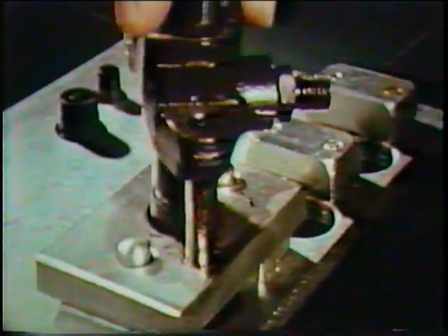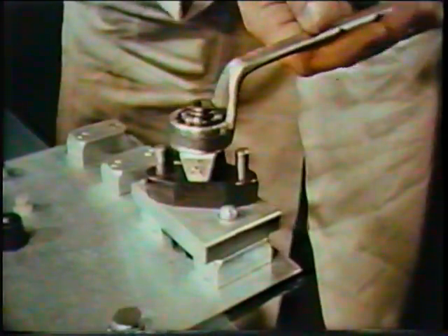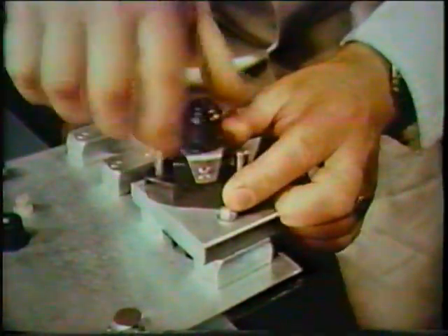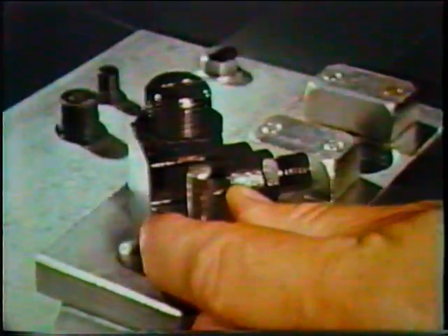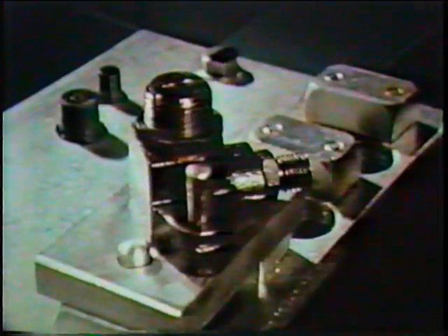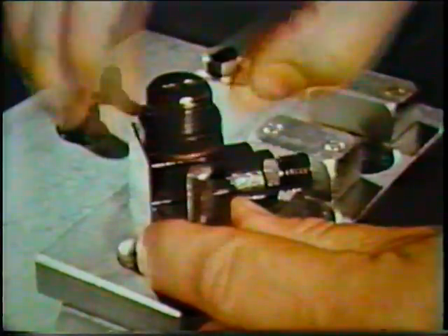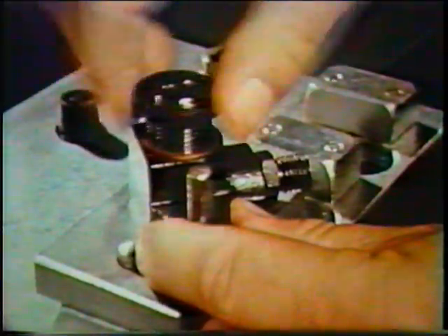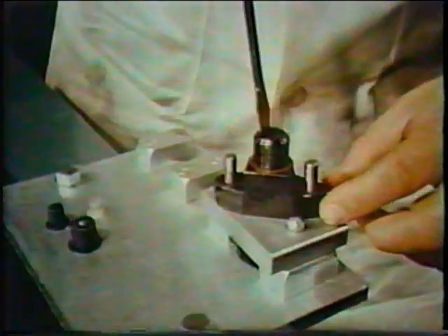Using the jig, dismantle the atomizer in the recommended sequence, removing first the protection cap and the washer. By working from the top, possible damage to the locating dowels and needle is avoided. Then remove the locking nut. As each component is removed, it should be placed on the tray prior to cleaning and inspection.